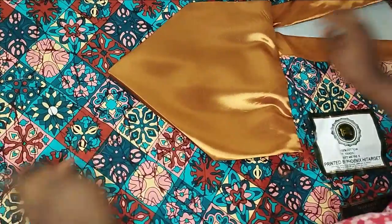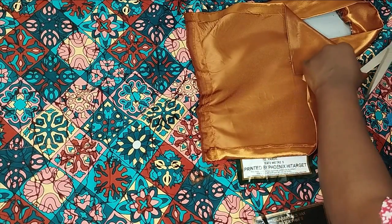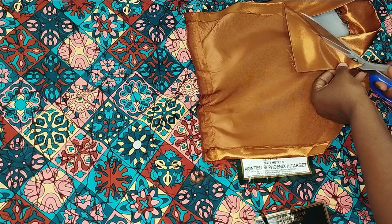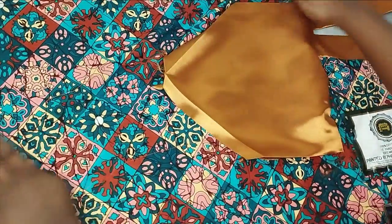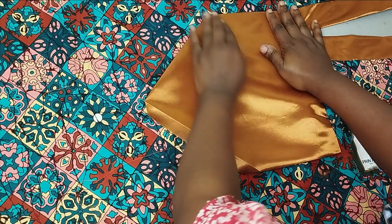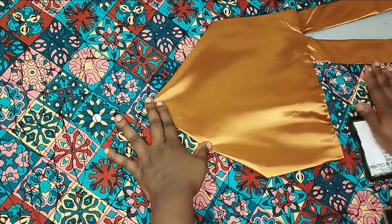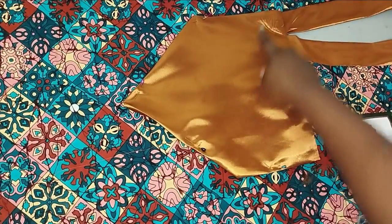I've gone ahead and ironed the V-shapes — I just folded and ironed them down as explained. After ironing, I trim with scissors to about half an inch so it's not too bulky. On this side as well I cut off the excess. I flip it over, arrange the dress well, and sew it down. You can hold it with pins or use hemming/aiming gum to glue it down with an iron before sewing on top.